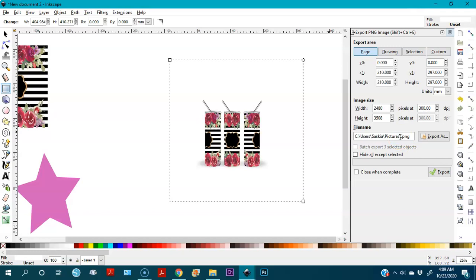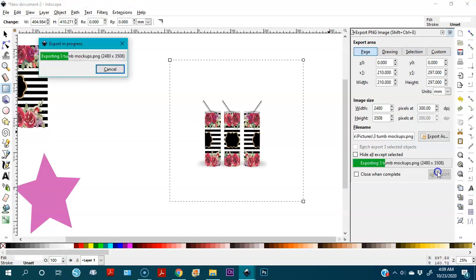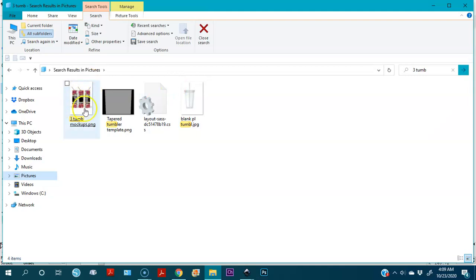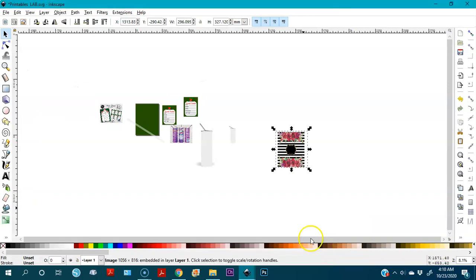I give it a name — I'll call it 'three tumbler' — and export it. I check for it in my system, and there it is with a white background.